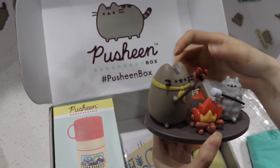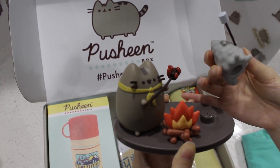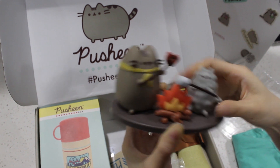It's catching on fire. You can take them out. I think you can do this one too. Can we take out the fire? No, the fire is glued on. But this is so cool.